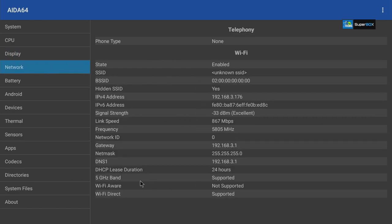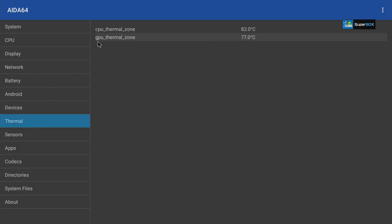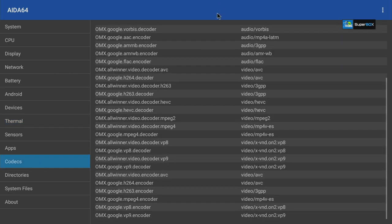Under network, 5GHz Wi-Fi is supported and working. The device is running Android 9 Pie at API level 28. CPU temperature is around 85°C — a little on the edge, and the box does feel warm to the touch, not hot. GPU temperature is about 75°C, which is a good number.